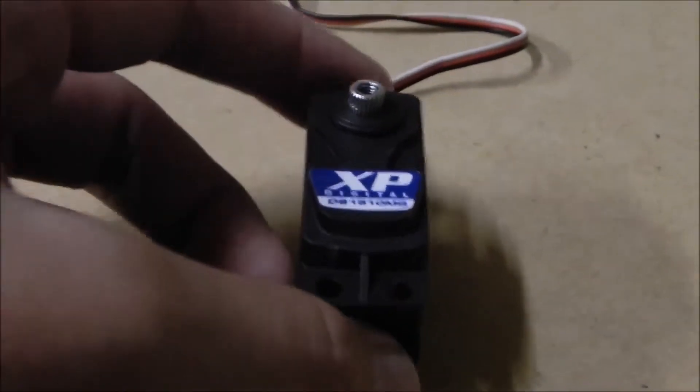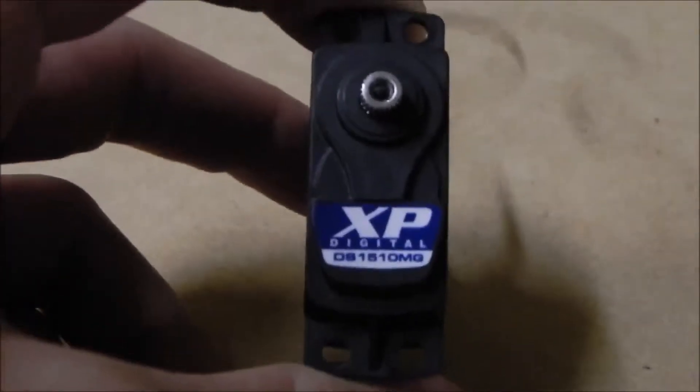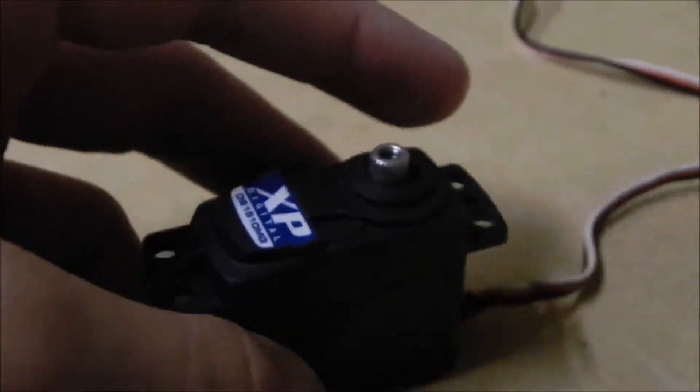So I decided to give it another shot. I bought another one of these for my 10th scale two-wheel drive Slash, and I decided to be a little step above the Traxxas 2075 waterproof servo. This should give me a little bit more speed, a little bit more torque, and it's metal geared, so it's also very good.